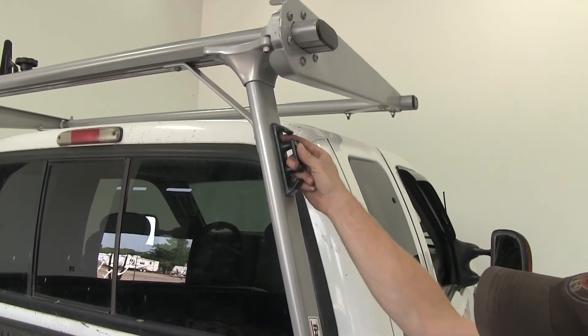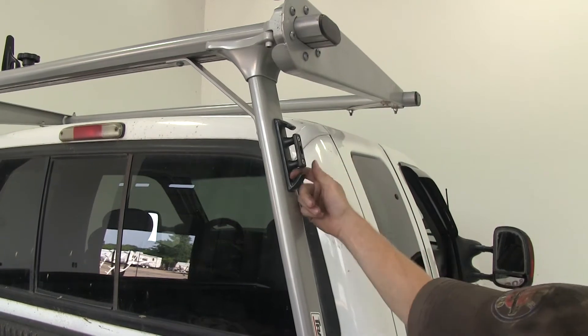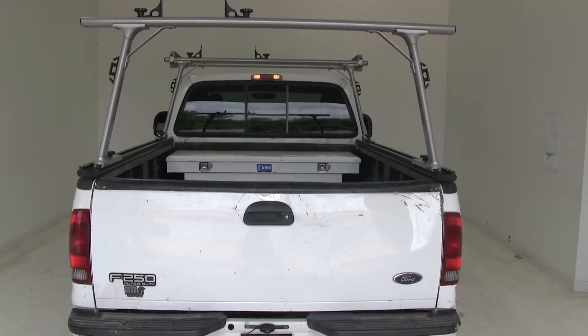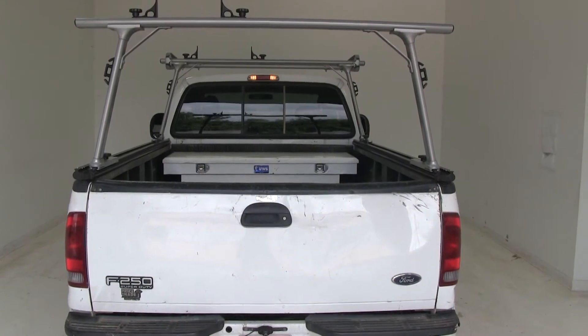You'll also notice on the side here are some tie-down points. With these, you can anchor down various accessories for your rack. Now the rack is high enough where it doesn't block the third brake light at the back of the cab.